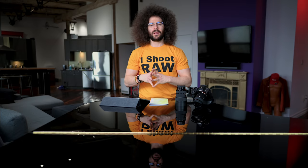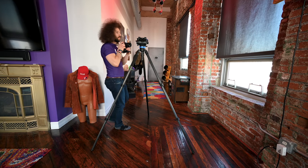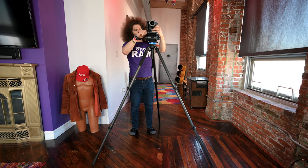Jared Polin, Froknowsphoto.com. In the next few months I will be moving because I bought a new place. Because I will be moving and I still own this place, I want to rent it. And because of that, I needed to take some real estate style photos so that the listing agent can put it up and put it out into the world.